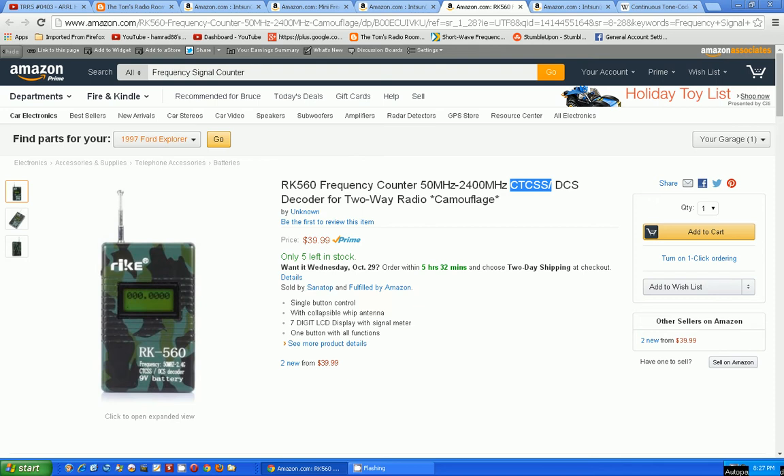To me it looks like just a very cheap frequency counter. Why is it in camouflage? This is just bizarre. The description says single button control, collapsing whip antenna, seven-digit LCD display with signal meter. Maybe when it's receiving a signal there's a bar graph for signal strength. This one is $40, but Prime fulfilled by Amazon — I guess camouflage doubles the price!